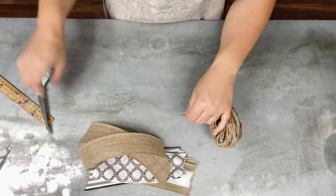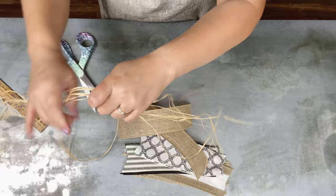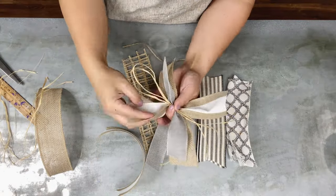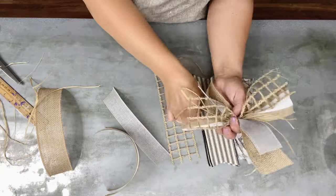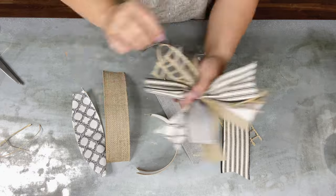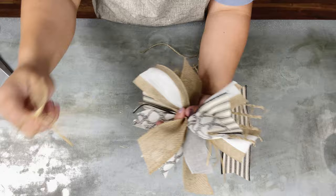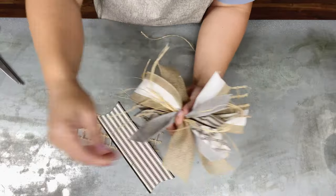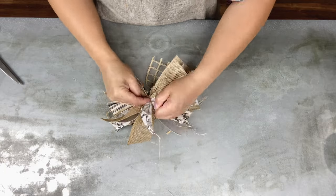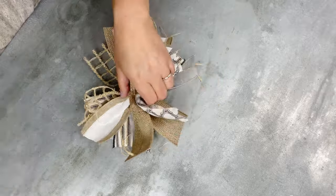I have a little bit of raffia I'm going to work in as well. What I do — if you haven't seen — is make an X in my hand and go back and forth in a pattern, grabbing all the pieces and dispersing them evenly amongst the bow. Depending on which patterns you chose, you may keep it all the same color — it's really up to you. I put the raffia in every so often, then turn it over and give the string a nice little tie.